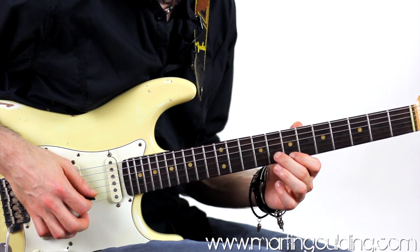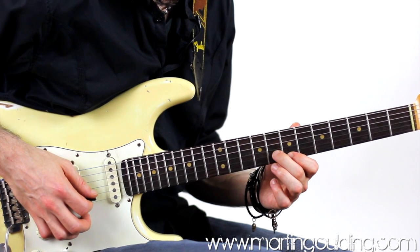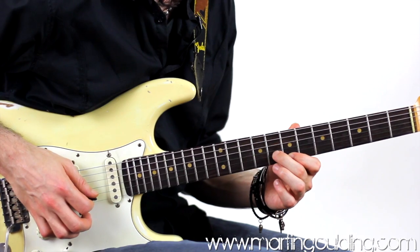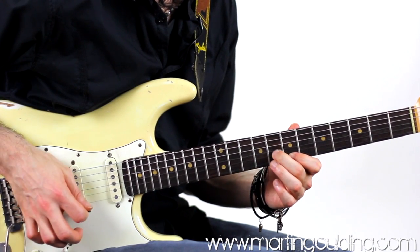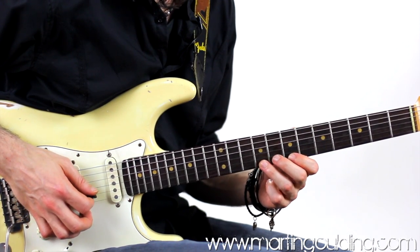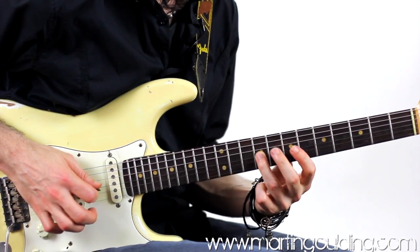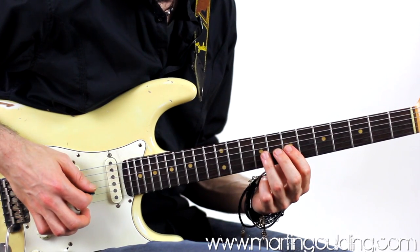Then in beats 3 and 4, another double stop — bending up a quarter step on the b3 at the 8th fret B string, whilst fretting the high E at the 7th fret. Then 7 and 9 on the high E string, back to the double stop, followed by 9 and 7 on the G string.